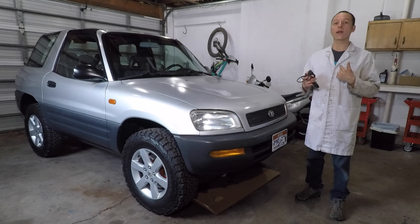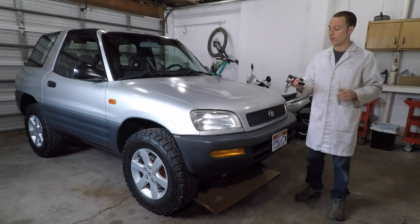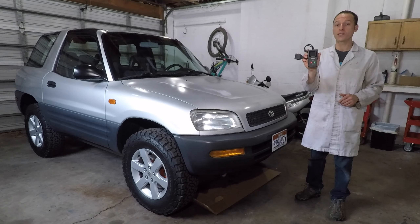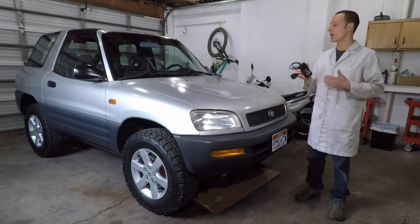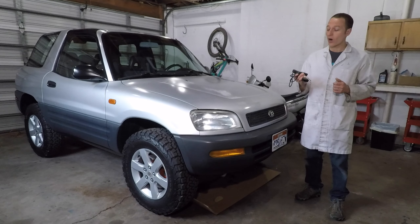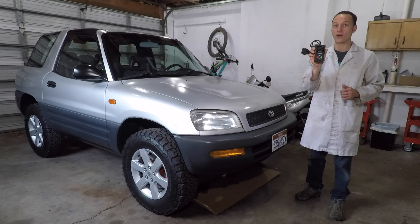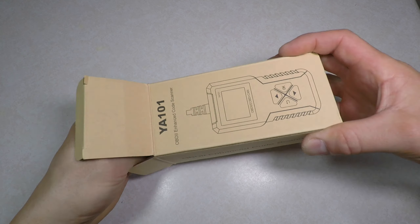Hey everyone! My name is Paul and today I'm reviewing a tool. This is the eDiag YA-101 scan tool. If the check engine light is on in your car, you need a scan tool to read the codes and find out what's wrong. eDiag was nice enough to send me this unit to test.